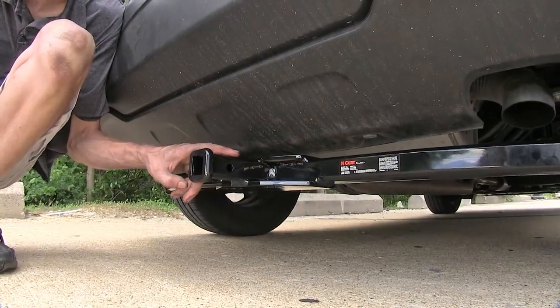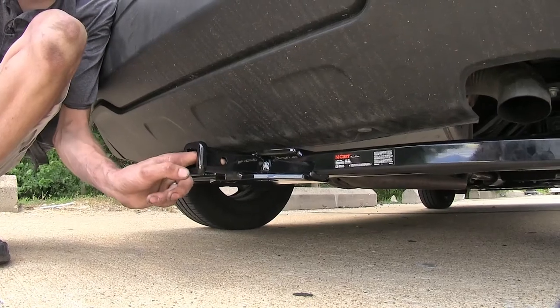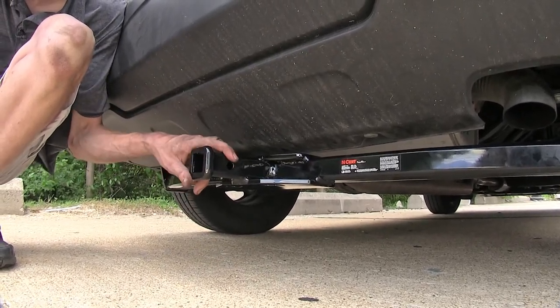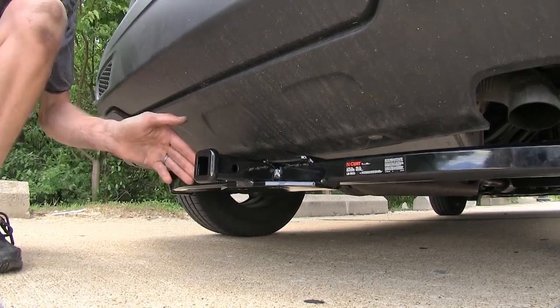Now, if you are going to use this hitch for a non-trailer application, Curt does require the use of a stabilization strap to help support the load. We have those available separately on our website. On the side of our receiver here, you'll find our industry standard half-inch diameter hitch pinhole to secure any of our hitch-mounted accessories that we may have.